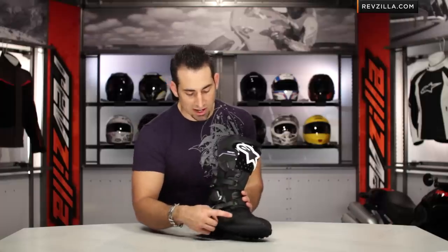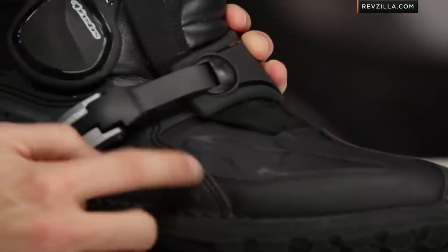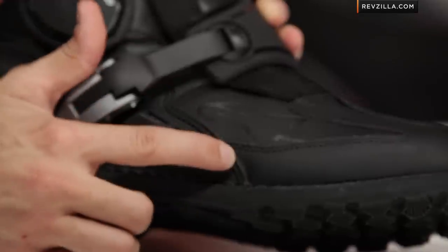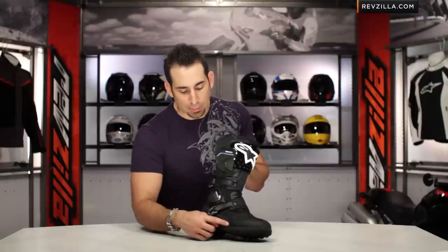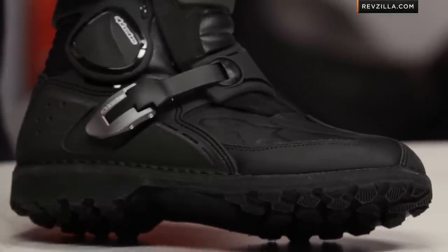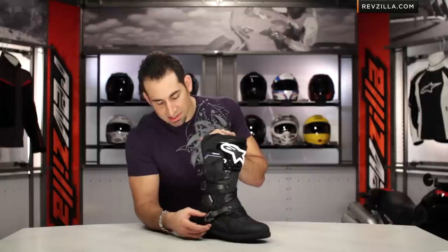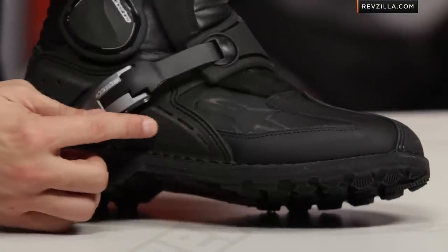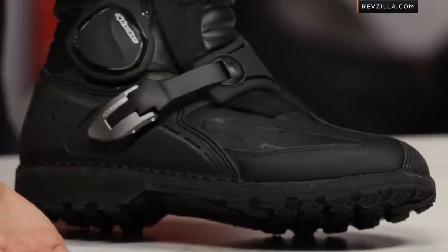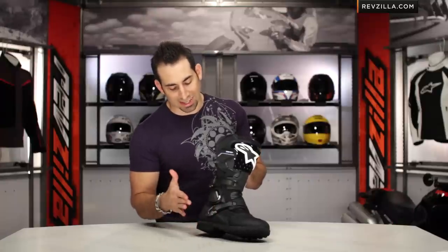Another key feature: wherever these TPU areas are stitched onto the boot, you can see they're dual-stitched and recessed stitching. If that stitching were exposed, it would have a high propensity to be sheared or torn in a crash. Alpinestars built this boot knowing you're probably going to go down at some point, and by recessing that stitching, you preserve its integrity over time and increase the boot's longevity. Notice the slight raise around the lower buckle — if that raised area wasn't there and you went down on the outside of your foot, you'd have a good chance of shearing the buckle off. They're protecting against that.